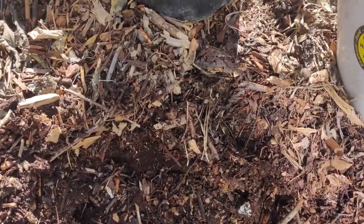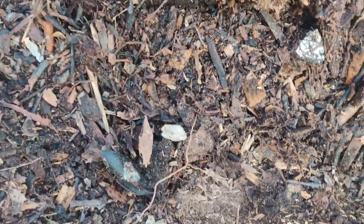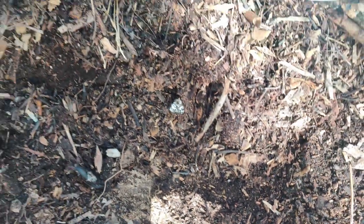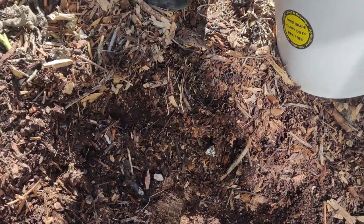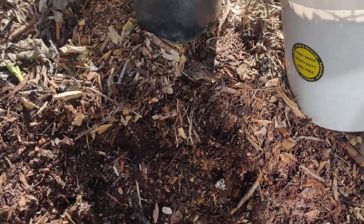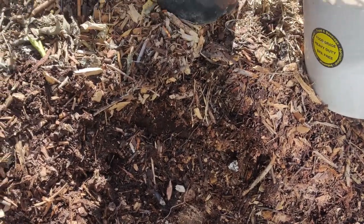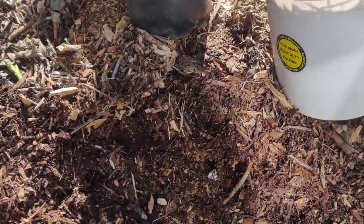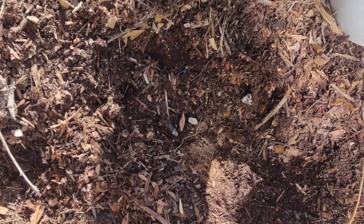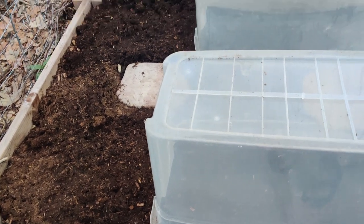As you can see, the top layer is very wood chippy and as you go deeper it's more like soil practically. I'm just going to put this mixture over there, move some of my potted plants that were sitting on top of it — I needed the surface area — and fill that garden bed.